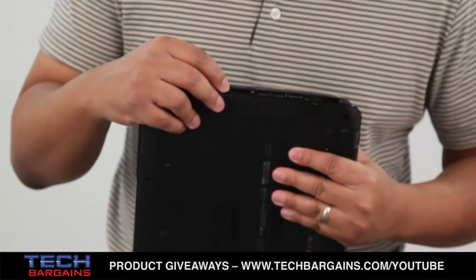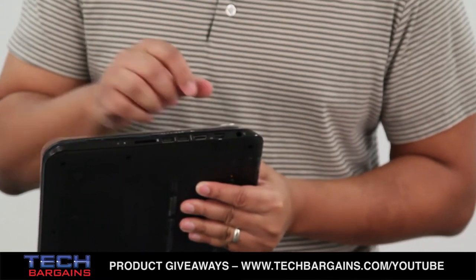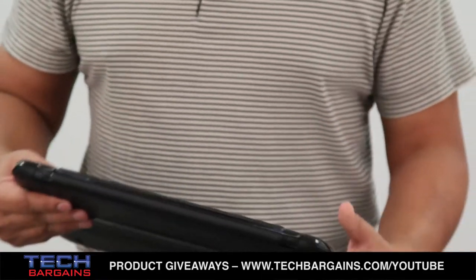Right here, you have your memory card reader slot. You have two USB 3.0 ports, an HDMI port, and your Ethernet port with a pull-down door. And finally, you have your power port right there.